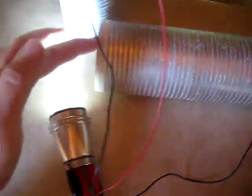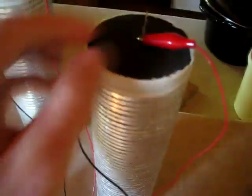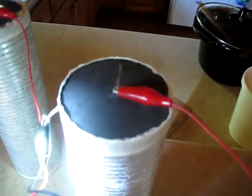You just start at the bottom, put some masking tape on to hold it, work your way all the way up to the top, and exit the top terminal — that'll be your negative terminal. I've drilled into the center of the carbon rod and put a copper wire there to connect the positive terminal.